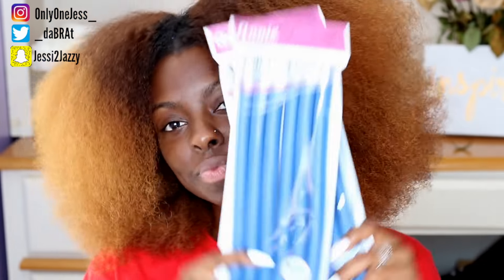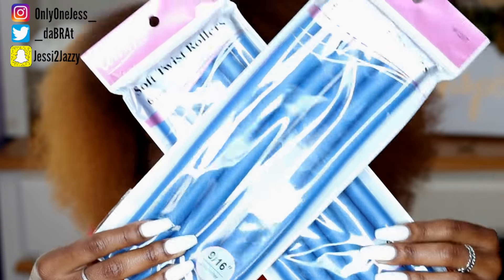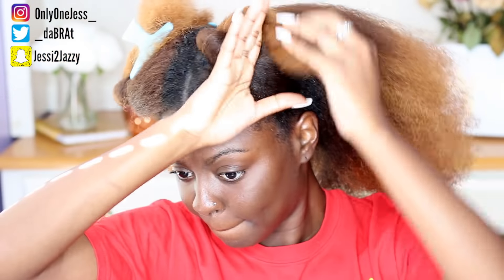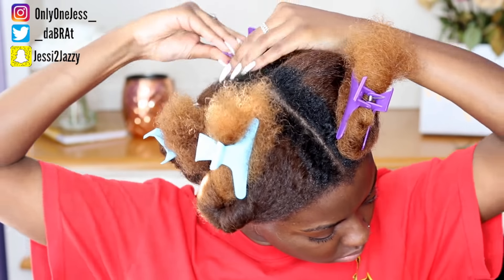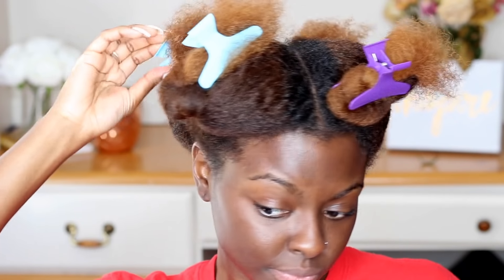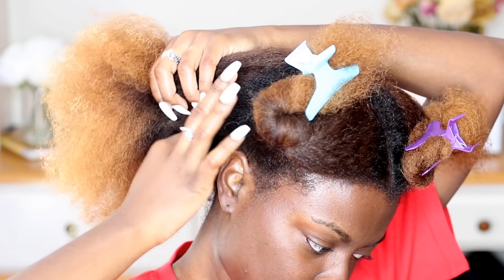Hey you guys, it's Jess, welcome back to my channel. For this look I'm starting off on blow-dried hair, and I'll be using the blue flexi rods — I believe it's like 9 by 16 or whatever. I'm going to section my hair off into four separate sections, and for this look I only use three packs of the blue flexi rods, so that is 18 flexi rods in total.